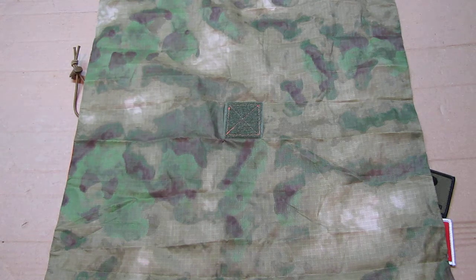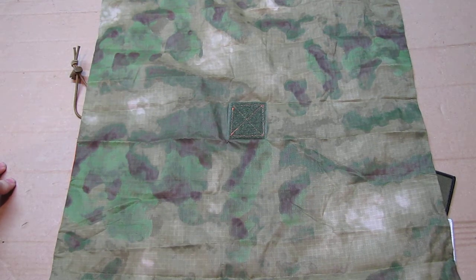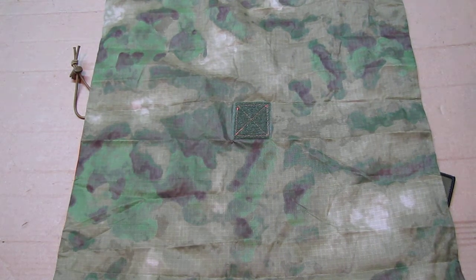I used the Atex green version — they also make an Atex in a more grayish color, but I like the green a lot. It comes closer to the foliage we have here in North Georgia, so of all the different camouflage patterns you can order, this was the best for my location. Of course at your place you may need something in brown or sand color. They manufacture this item in many different colors and patterns — the orange is always the same, but the camouflage side differs.